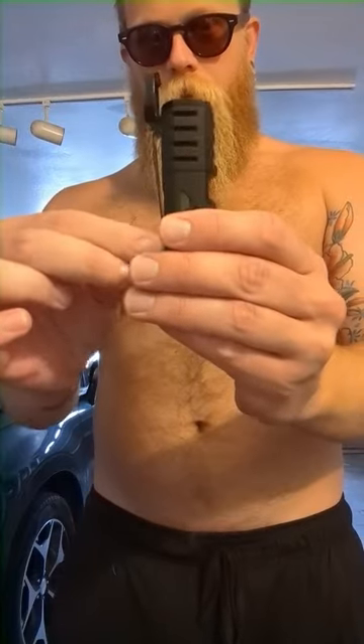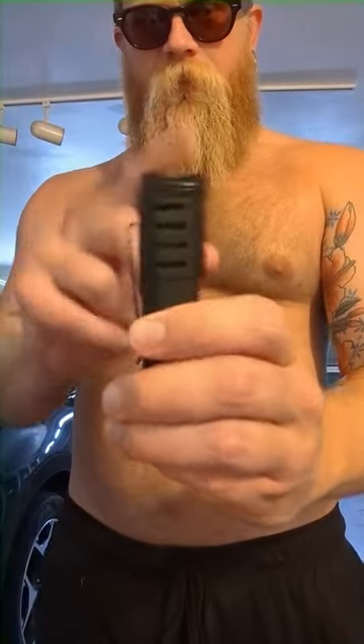The Xikar Tactical 1. This is a single flame torch lighter by Xikar. It's got a cool little clip here that you can remove with the screws on the back, and this nifty flip top.